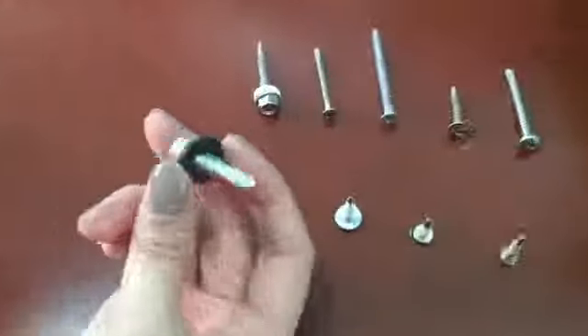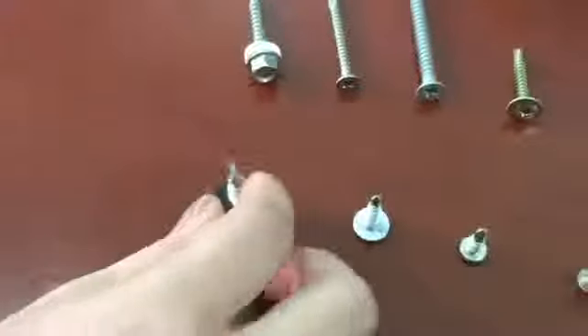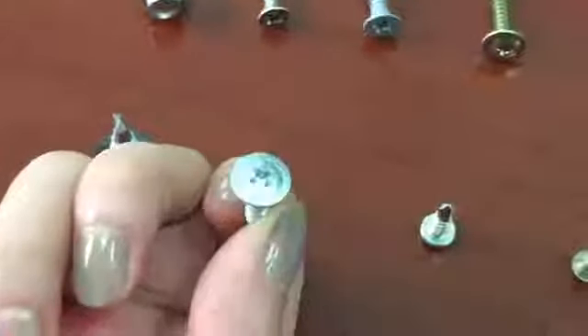This is a hex washer head self-drilling screw assembled with a bonded washer, zinc plated. This is a modified truss head Phillips recess self-drilling screw, zinc plated.